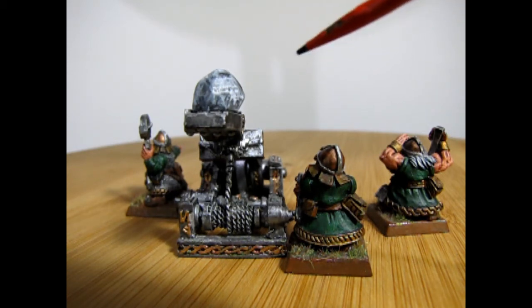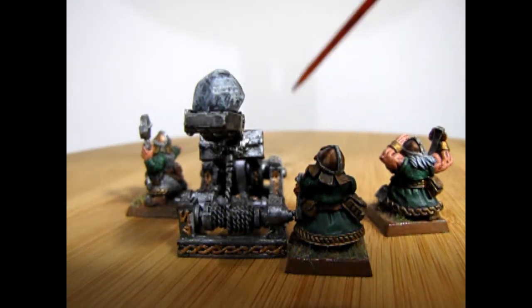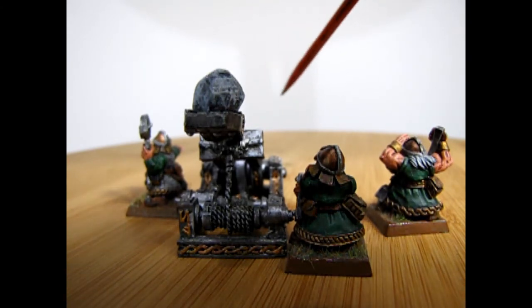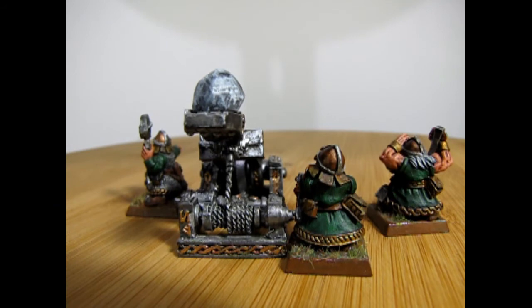In its last incarnation, it could shoot 40 inches across the board, but it had a minimum range of 8 inches at the front. Any models that were within 8 inches could not be fired at, so the crew had to fend them off with just their tools.